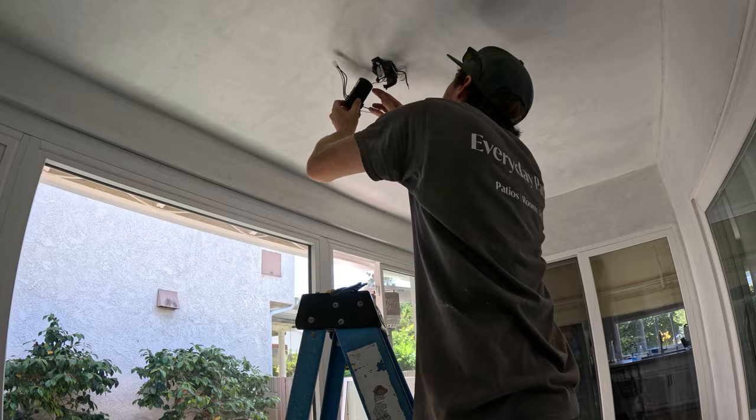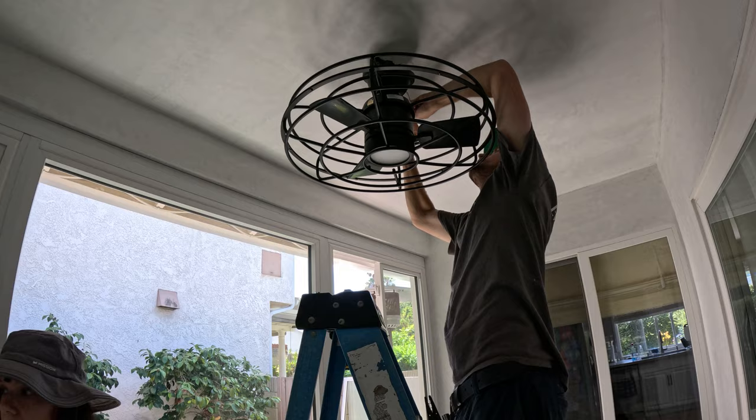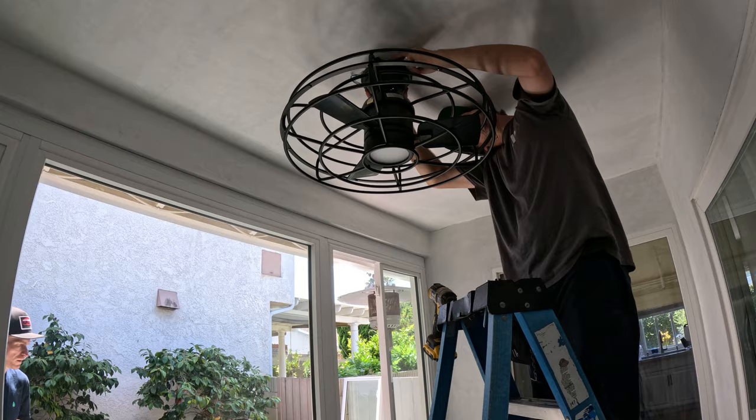One thing I will say is that the customer mudded the walls before we came out and they look really nice. You can paint it as well, but it gets rid of that stucco texture that you can have against your wall. It's a really clean way to complete your room enclosure or porch area.